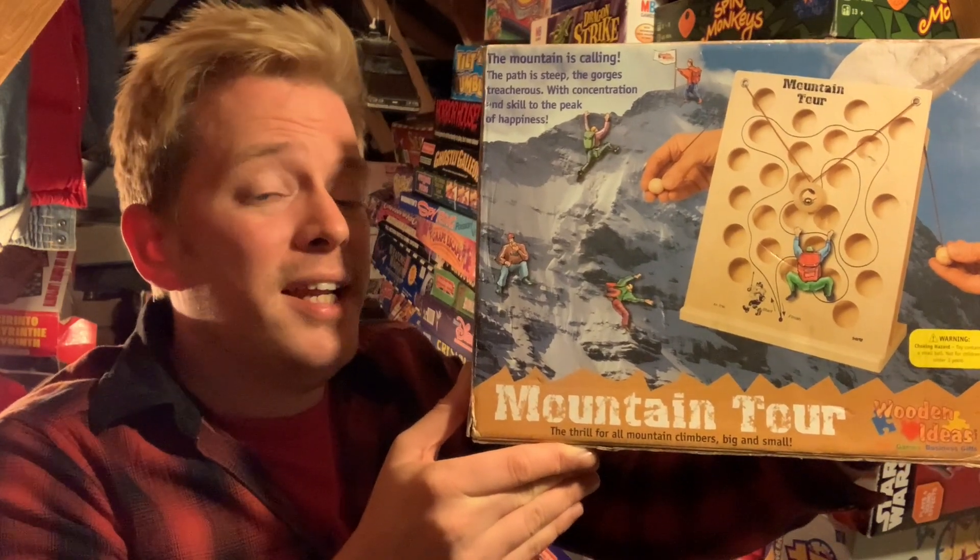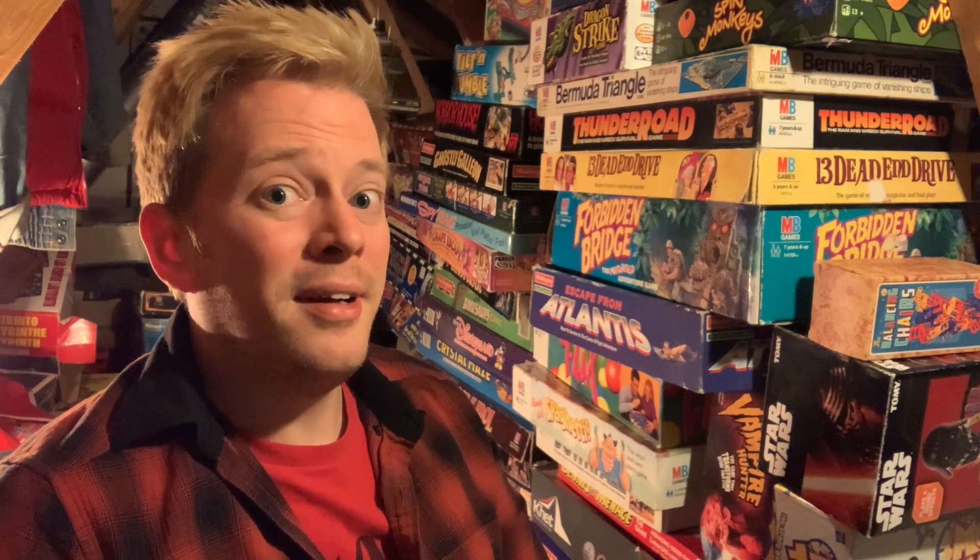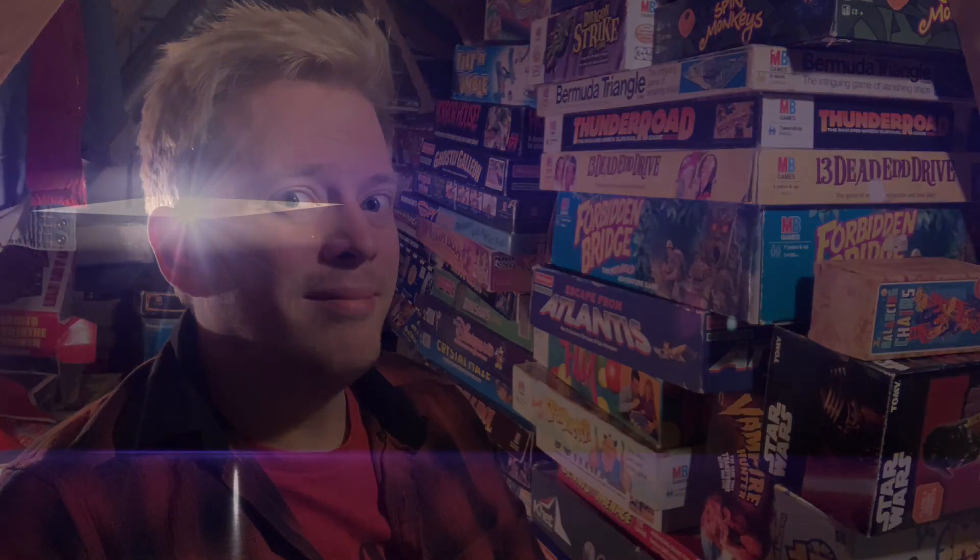Yeah, Mountain Tour, check it out. I'll be back again tomorrow with another ball bearing game. As always I'm Luke, thanks again for watching and I'll talk to you again soon. If you like what I'm doing here on Down from the Attic please consider liking the video and subscribing. Comments are always welcome and I'll see you in the next video.